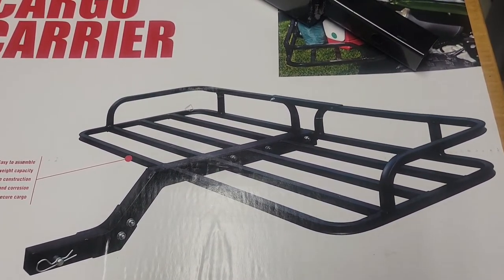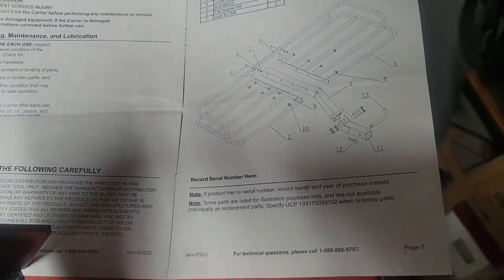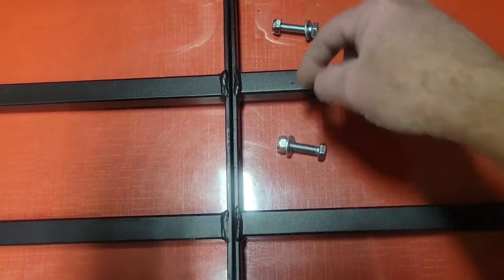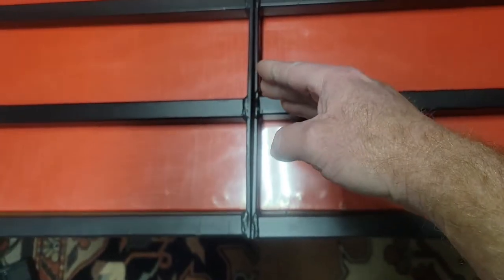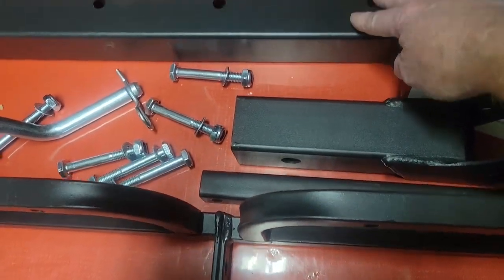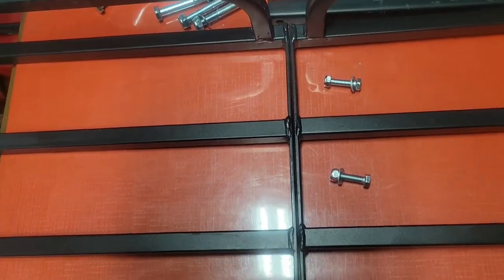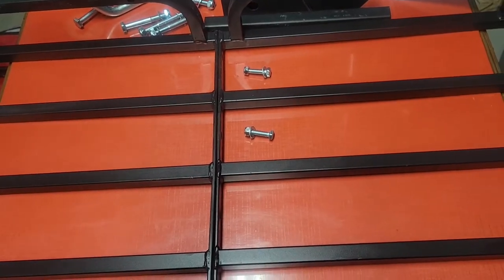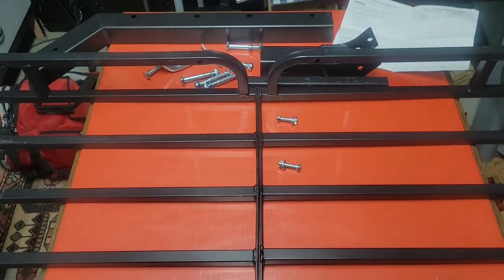I'll be right back and we'll show you how that's going. Here is everything out. It's got fairly easy to read instructions - basically just a diagram of how everything goes together. We're going to end up using these two smaller bolts through here and larger bolts down here to put the bottom brace on. This center piece goes up through between these two racks. It looks like all I need is a couple of crescent wrenches or a socket wrench and an open-end wrench to put it together.